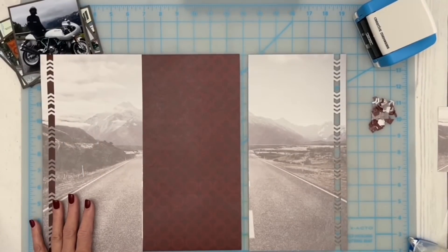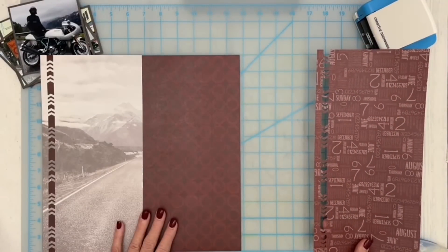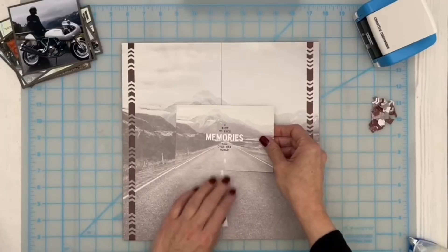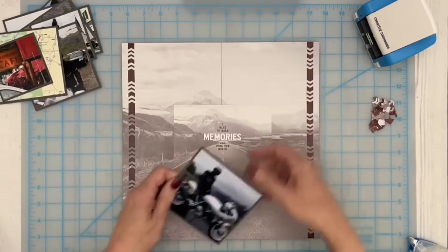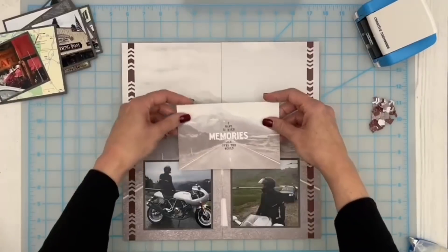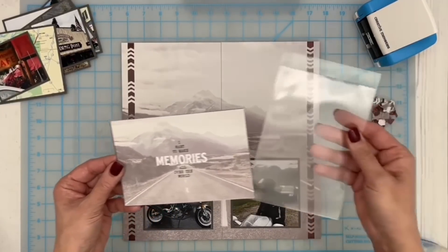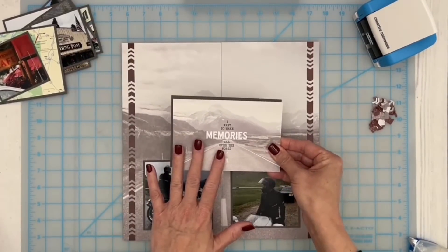One of the great things about using those peekaboo pockets is now we really have the full 12 by 12 paper, but we also have the inside of that paper to work on. I think I'll use my two standout photos of Shane on his bike — these two four by fours on either side of the road. For my title, I couldn't help but think I have to incorporate this card somehow. I love the way it kind of looks like it's just a little extension of this paper. I thought I would add this card inside the four by six peekaboo pocket, going on top of the layout, opening to the side.